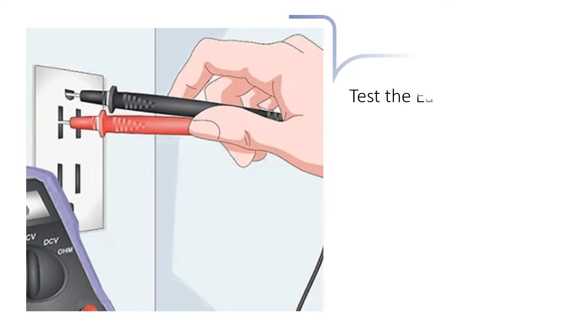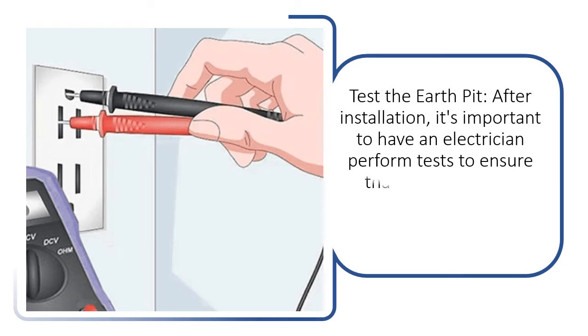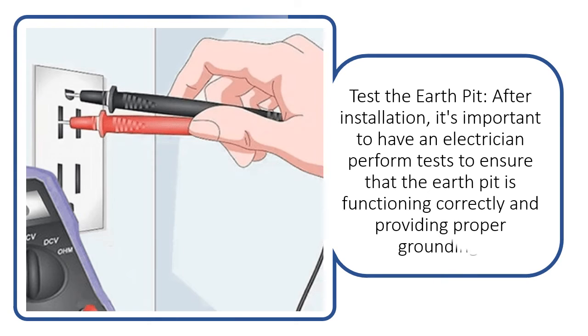Test the earth pit. After installation, it's important to have an electrician perform tests to ensure that the earth pit is functioning correctly and providing proper grounding.